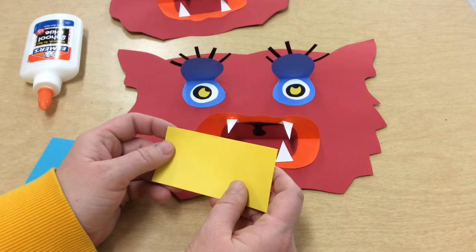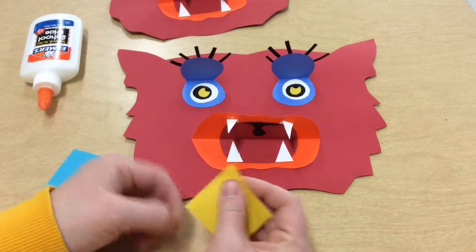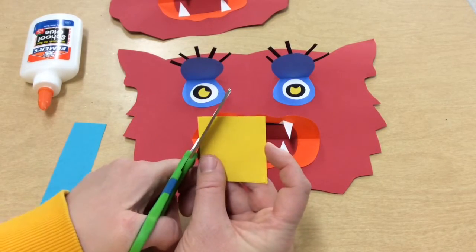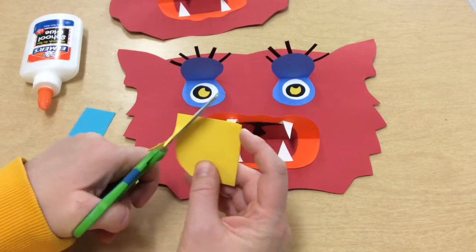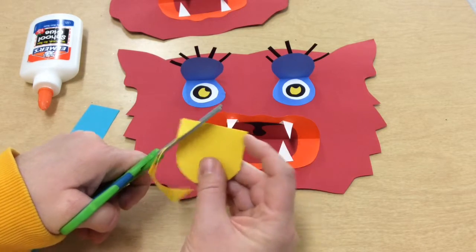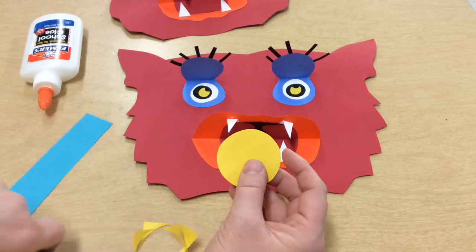I'm choosing yellow for my nose, and to make the nostrils I actually cut out circles first. I'm going to fold my paper in half and cut while the paper is folded, so I make two shapes by cutting once. The hand that's holding the paper is very busy — it turns the paper as I cut, so I want to work on doing that at the same time to get a nice smooth circle.